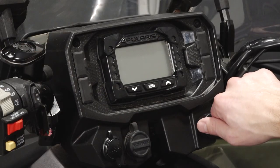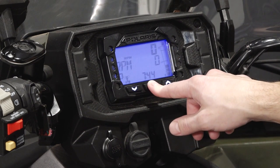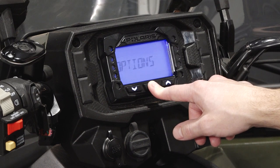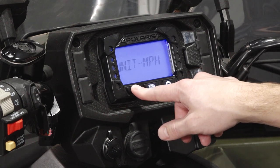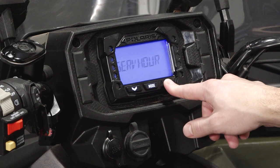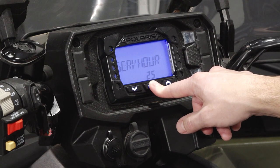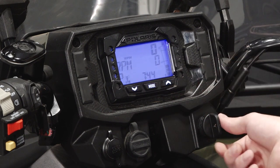To reset the service interval, turn the key on and hold the Mode button to enter the options menu. Then, navigate to Service Hours. Press the Mode button again to change the service hours. Using the Up and Down buttons, adjust the service hours to your desired setting. Then, press the Mode button again to confirm your selection.